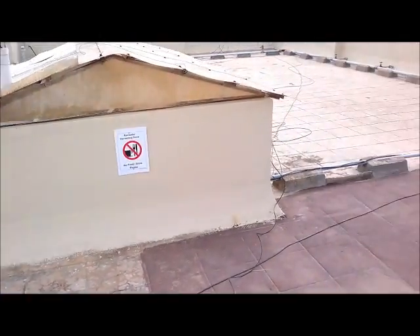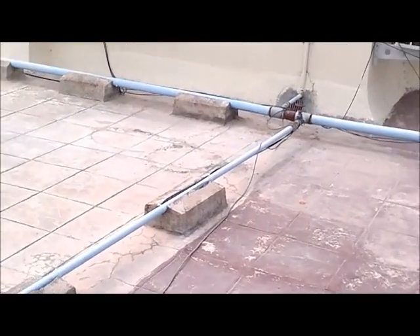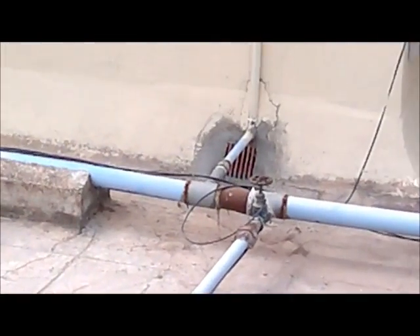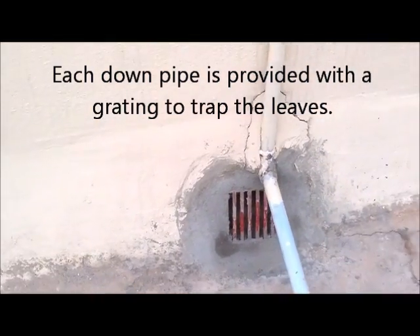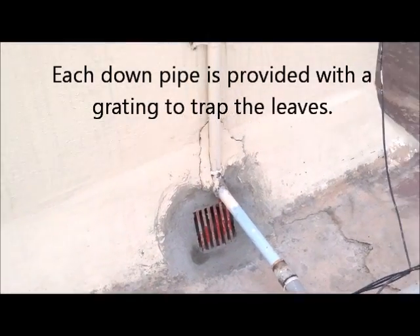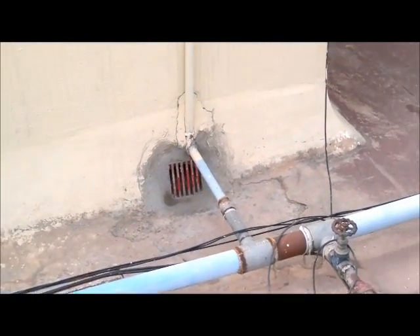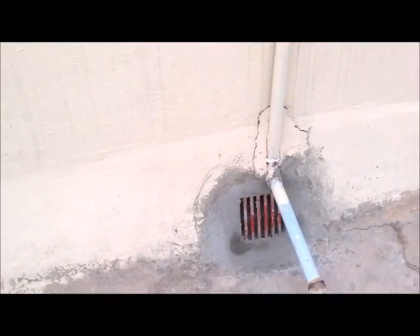This is the rooftop of Ittina Padmavan apartments located in Ramurthinagar. All the water which falls on the rooftop is captured and drained through these downpipes into the basement. In the basement we have a grid of pipes which connects them into a rain barrel and then to a filter. We will go down and see how exactly the rainwater harvesting system is implemented here.